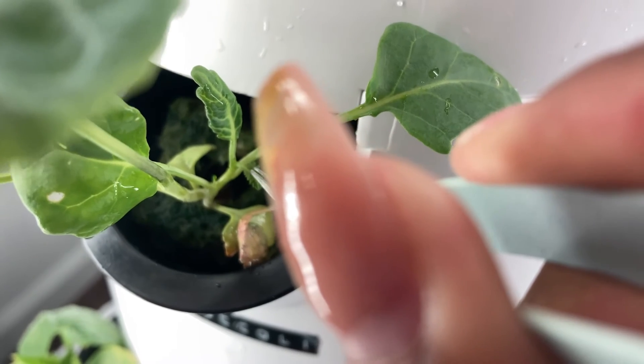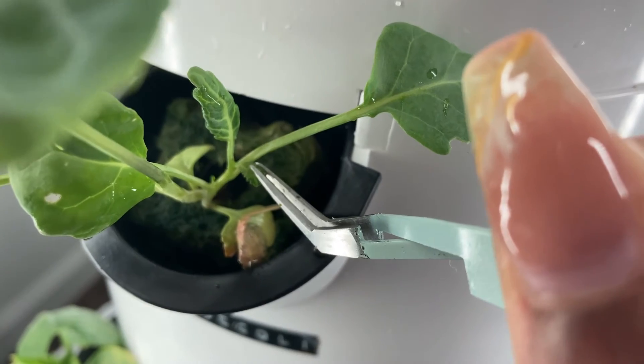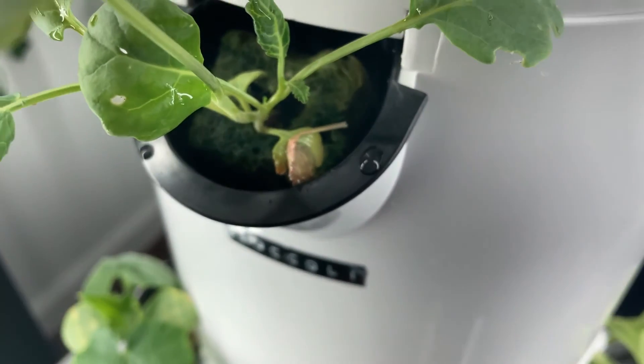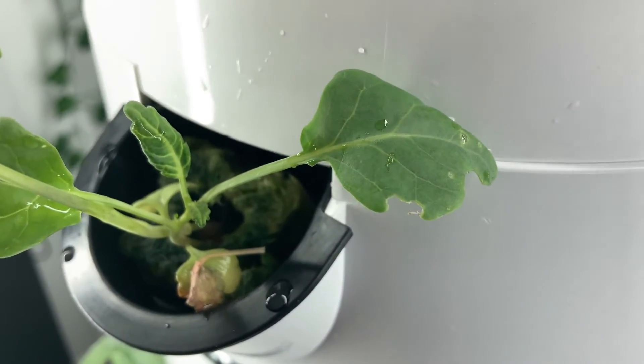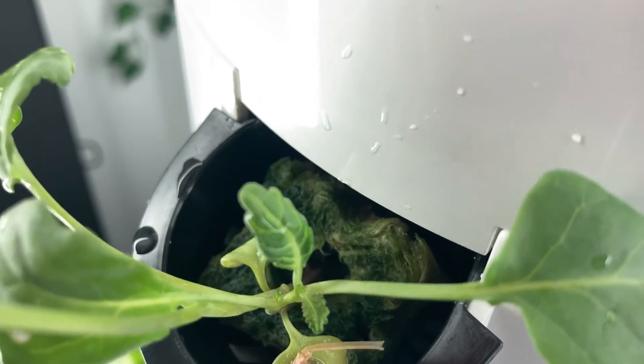For the third method, I'm using some tweezers to remove what I thought was an aphid — it ended up not being one, but this method is a little more tedious. However, if you literally have one or two bugs to pluck off, getting yourself some needle-nose tweezers is a really effective way to make sure you're getting each and every bug off.